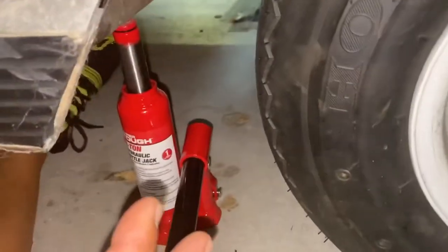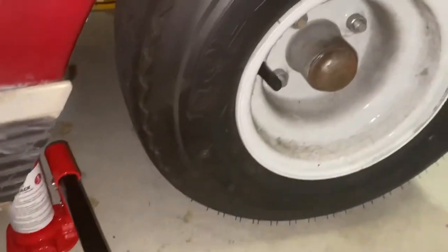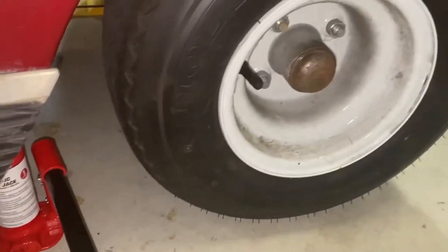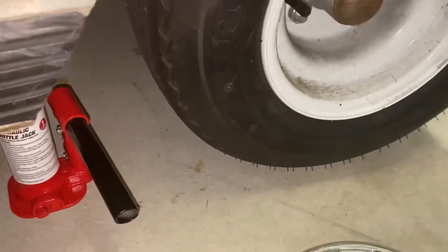What I do typically is I'll get the jack more or less set up — it's tight, but it's not lifting any pressure off the tire. Make sure your emergency brake is on, chalk the wheels, etc. Safety first here.